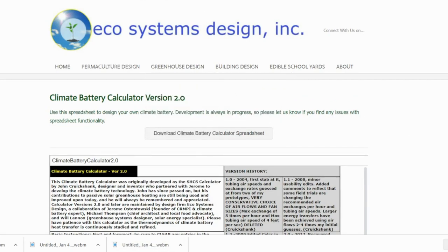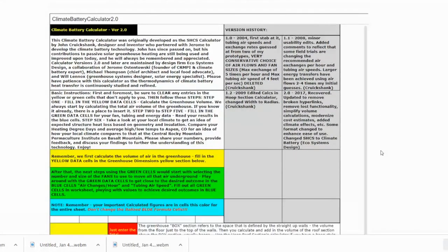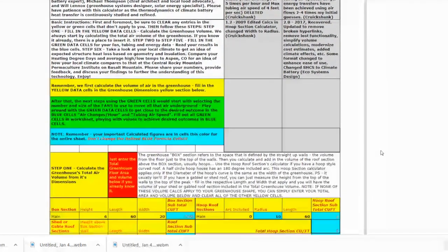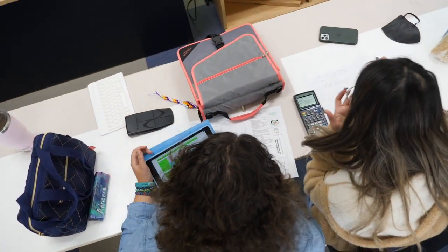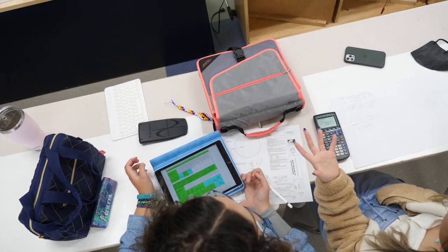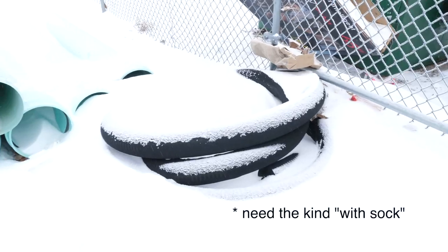Students used a free online tool to calculate the size of the fan and the amount of material we'll need. We made some assumptions regarding the volume of our growing dome, but by assuming we basically had half a sphere on a four-foot cylinder, the volume calculation was pretty easy.